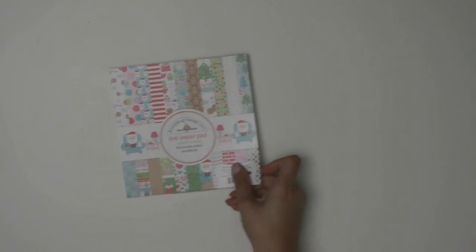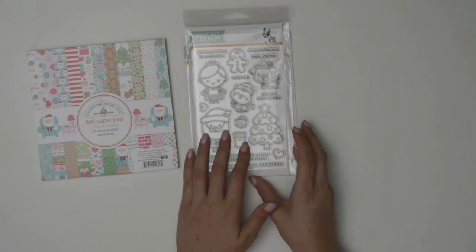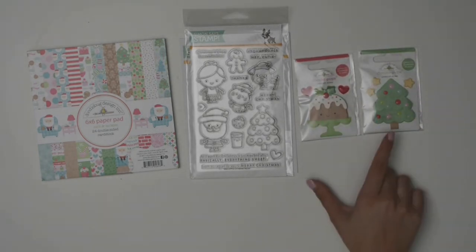The final Doodle Bug Designs collection I got was Milk and Cookies. I originally saw it in December but hesitated. Now that I've been buying more of their stuff, I went back and got the 6x6 paper pack with little Santas and various designs. I also picked up the stamp set and dies from Simon Says Stamp so I can add little people and scenes. Then I grabbed the two available Doodle Pops — a little Christmas cake and a Christmas tree.